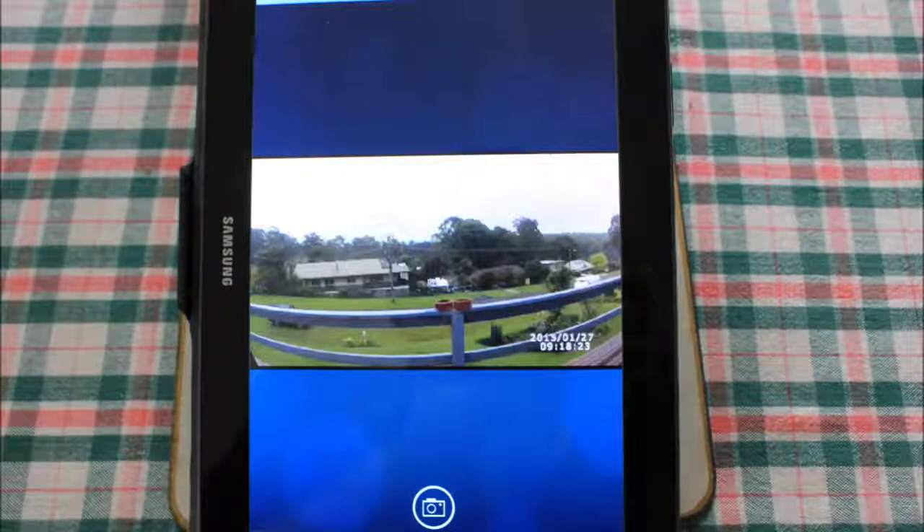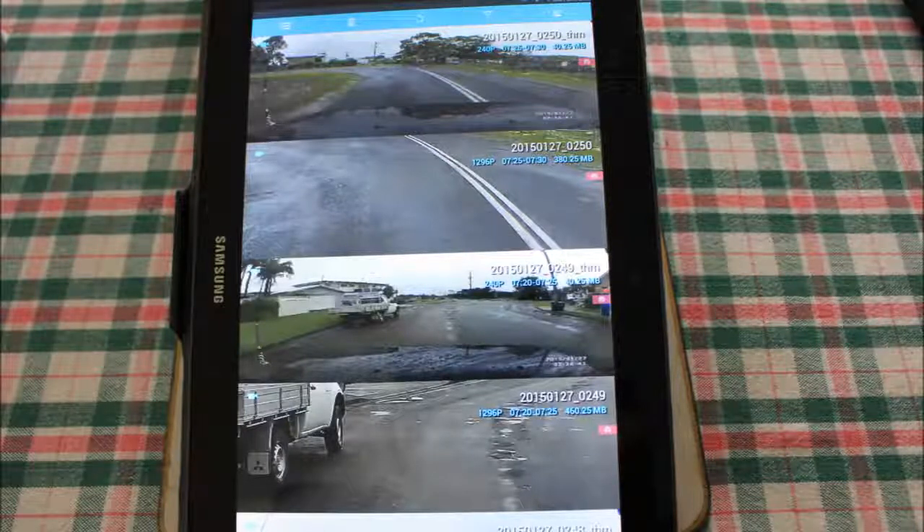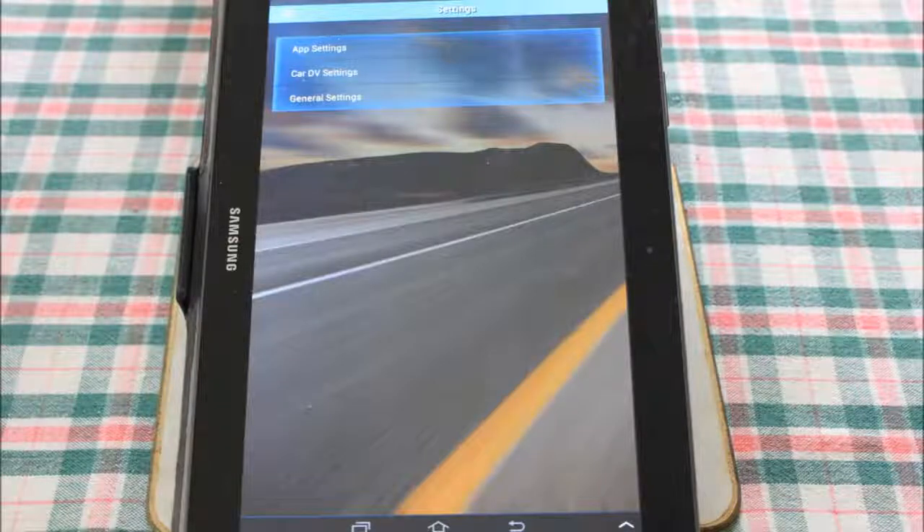The lower quality file is still good if you want to view something quickly on your phone. When viewing files on the camera, it looks like there are duplicates — and that's because there are. You have your main file in 1296p at about 400MB, and then the same clip in about 240p so it's viewable on your phone. I don't particularly watch clips on my phone, so I'd like to see a setting to turn that off to save room on the memory card. The settings menu has app settings, car DV settings, and general settings.